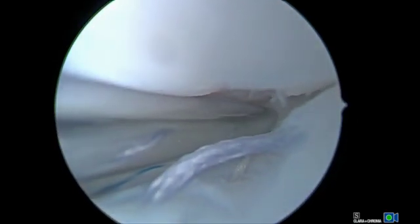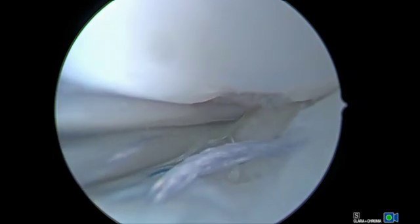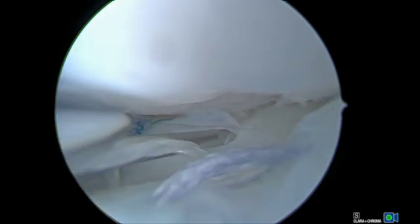Then, using outside-in technique, a total of four horizontal mattress sutures are made over the vertical mattress in a tie-grip, rip-stop type format to repair the meniscus, creating a super hashtag orientation.